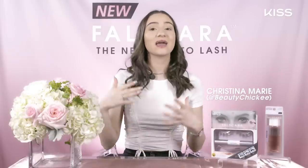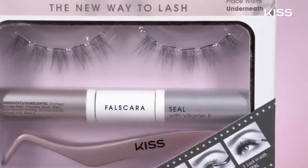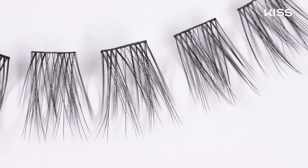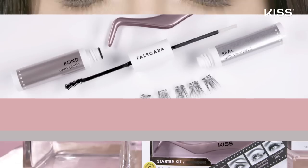Hey guys, it's BeautyChookie and I am back at the KISS Beauty Studio to show you all how to apply KISS's new Falscara. When mascara just isn't enough and you love the look of lash extensions but you don't want to deal with strip lashes, don't wait on KISS Falscara. Falscara is the new way to lash.